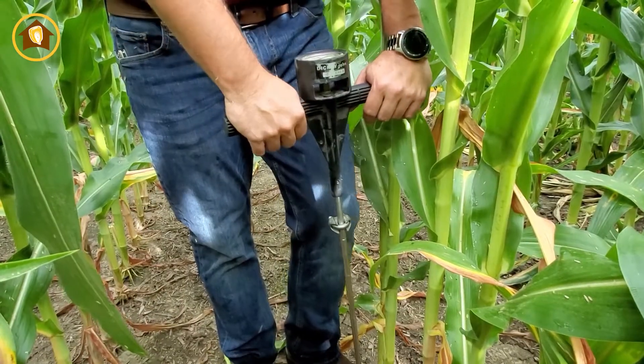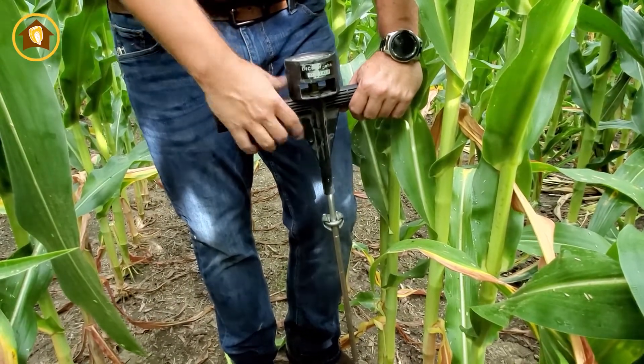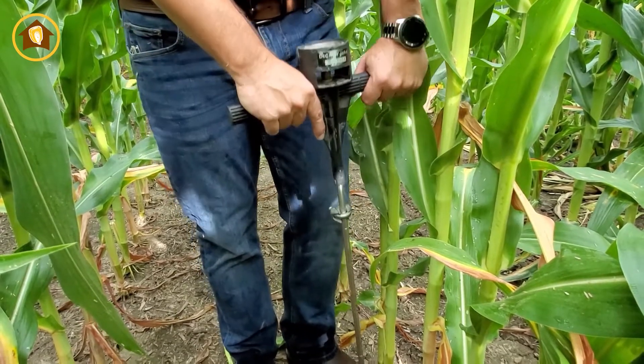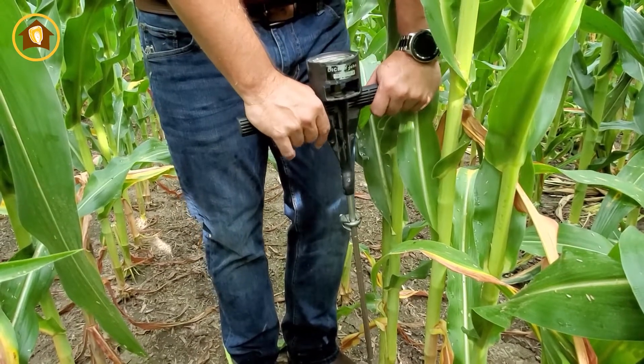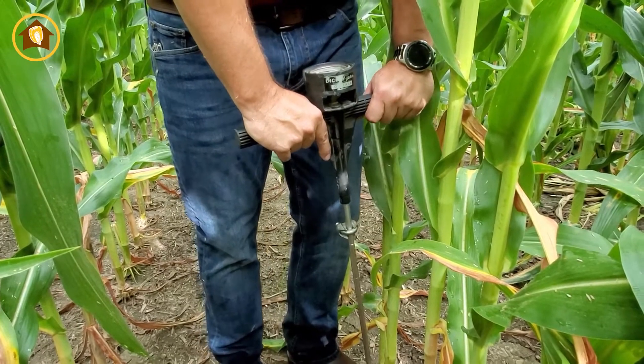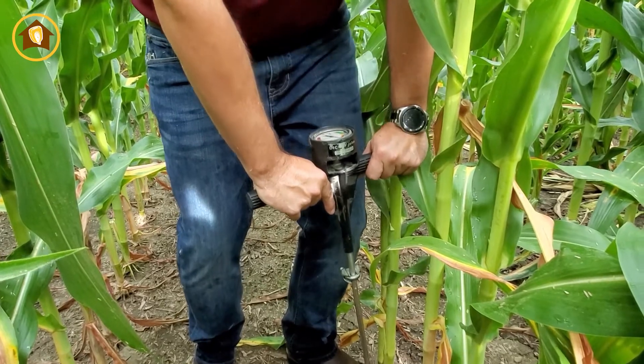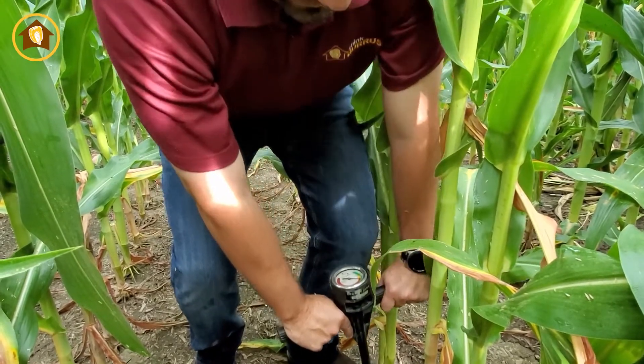Now if we want to see if we have additional sidewall compaction versus what we saw with the tillage pan, we'll get within that gauge wheel where we planted and again probe down to see if we have any difference here. We're still pushing with even force — actually a little less.